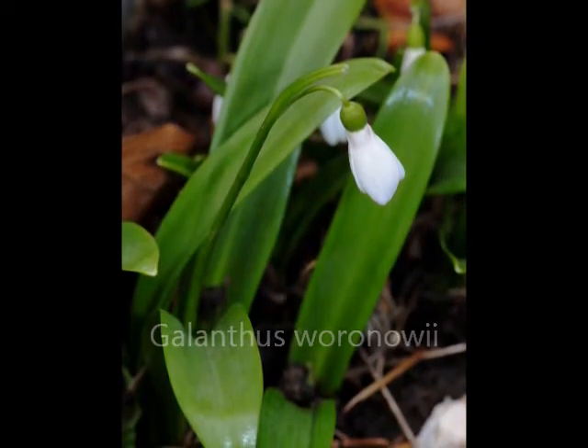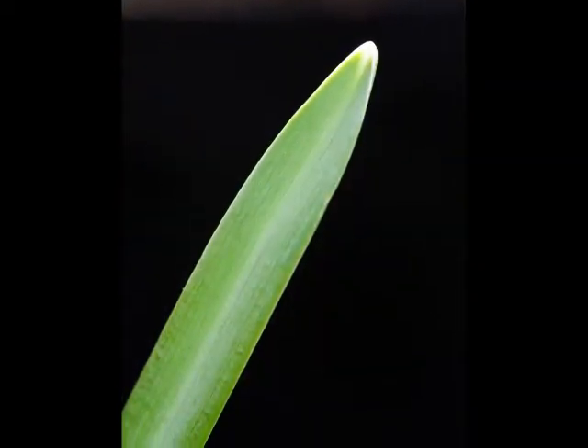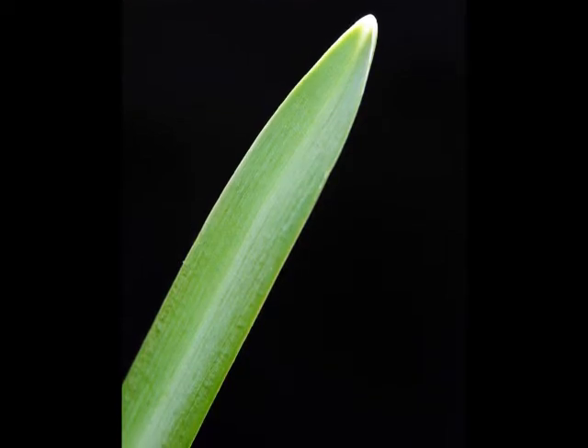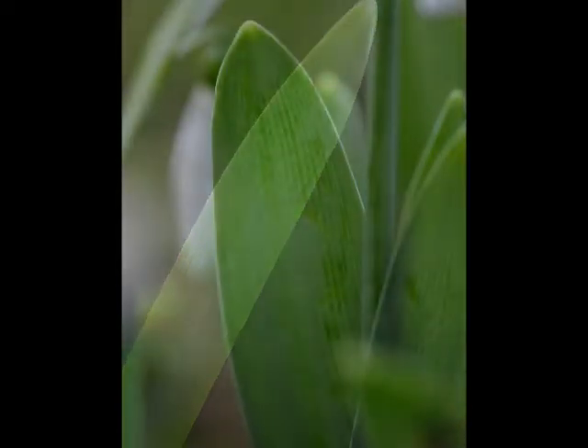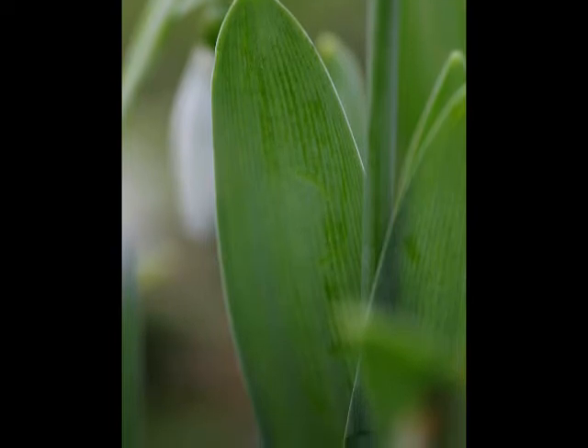Once the colour has been noted, then the width of the leaf needs to be observed. If it is less than the little fingernail, as a rough guide, then it is Galanthus nivalis. If it is broader, then it's all the rest. Hybrids tend to be intermediate.